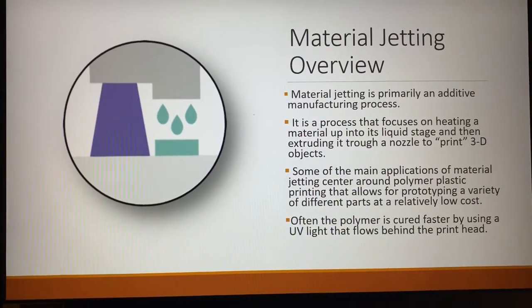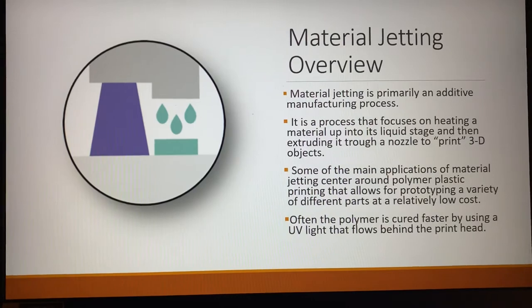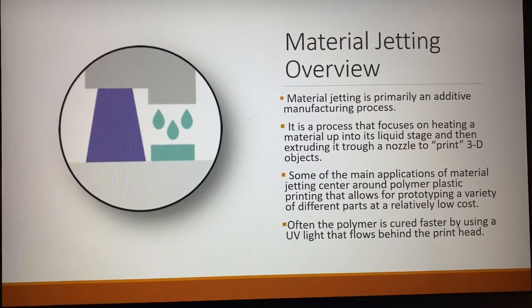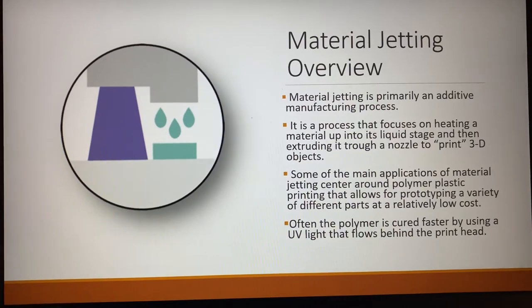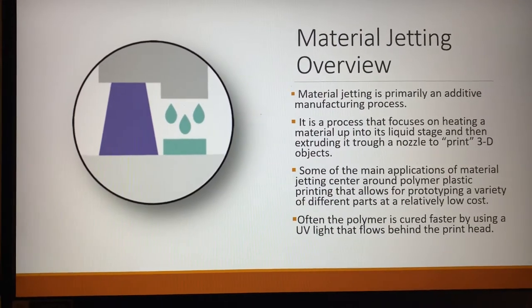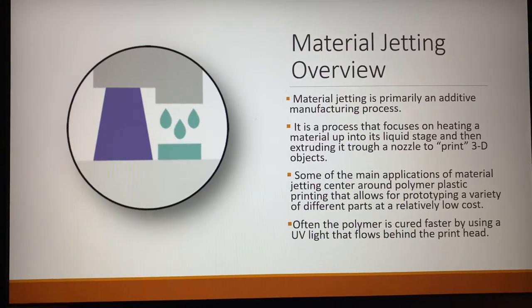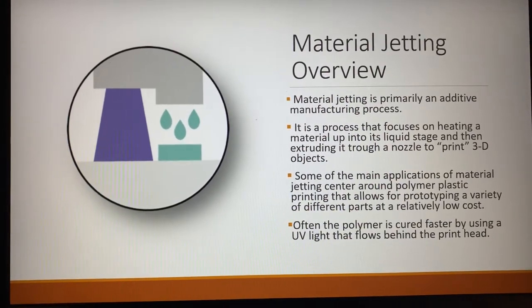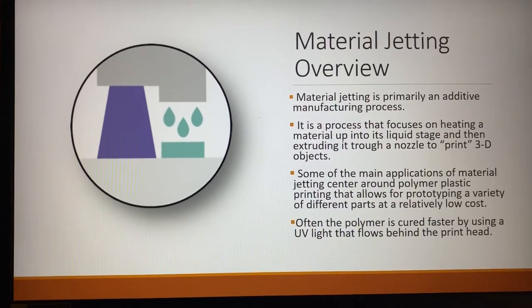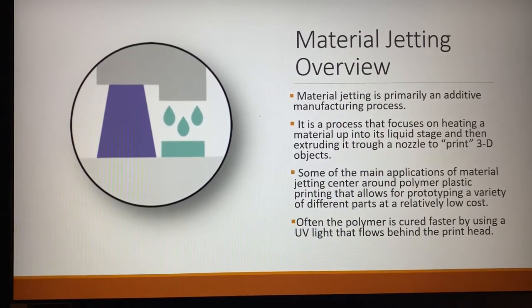Because with material jetting, it is a lot cheaper to print something out of polymer than it is to go through the whole process of casting a full metal part, just to test it and have it not work. Some of the main applications focus around polymer plastic printing, because you could save a lot more money and a lot more time.